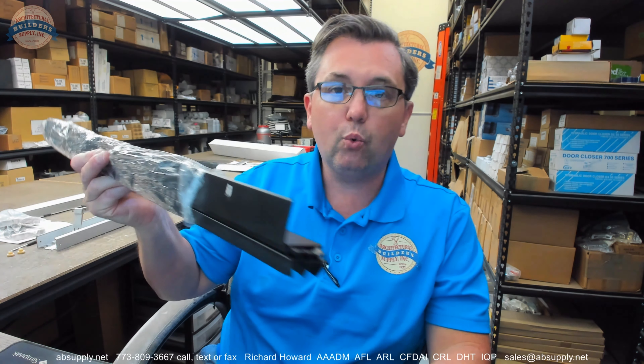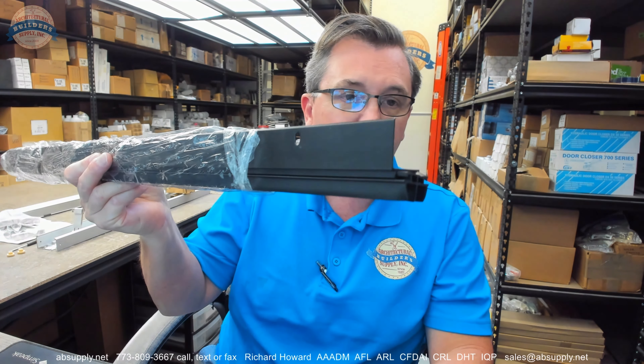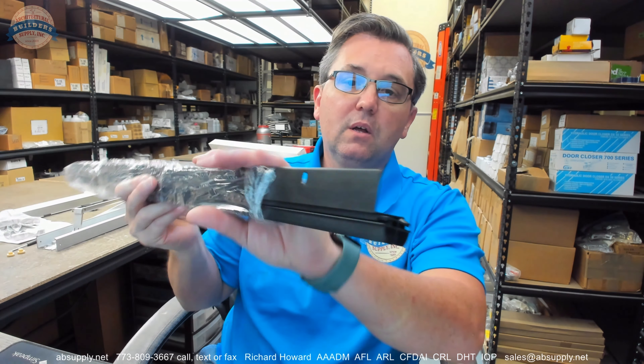Pemko — the name is synonymous with the broadest available array of weatherstripping products from any other manufacturer. No one has more product line options than Pemko. So if you deal with weatherstripping, you'll want to be familiar with their catalog or at least know where to find it — maybe bookmark it. Any questions on the Pemko 2113 BSP V UN or any other Pemko product, please feel free to reach out to us. Thank you.